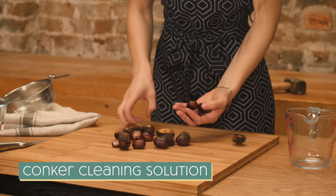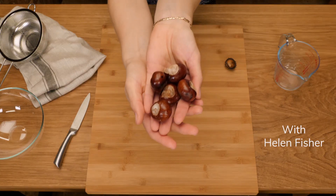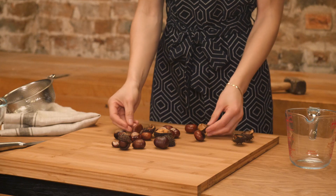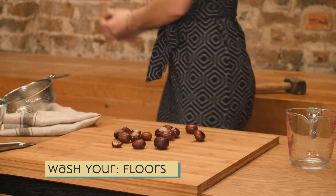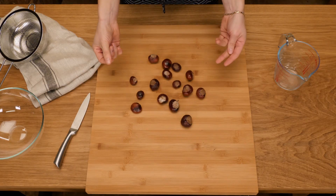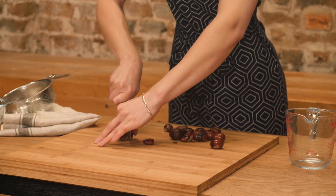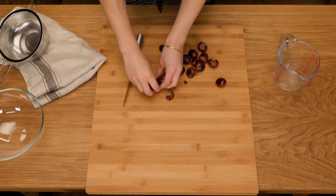We're making a cleaning solution from conkers, the inedible nuts from the horse chestnut tree. It can be put to so many uses, from washing your clothes, your floors, and even your hair and body. It's so simple to do this that there's not much explaining required, so I'm going to have a chat about why I'm doing it instead.